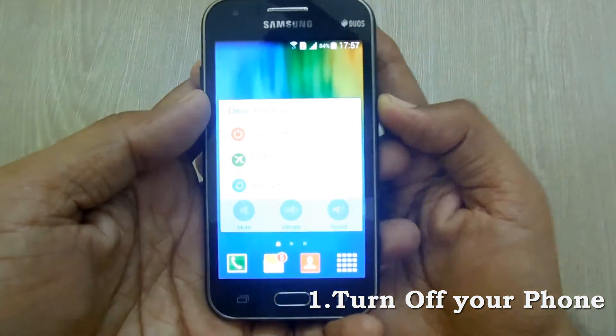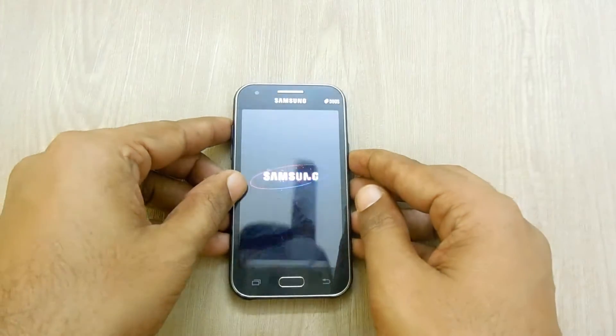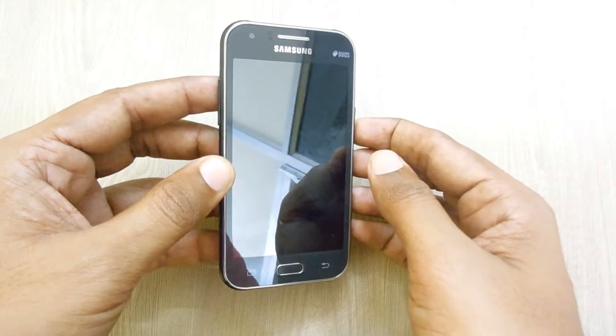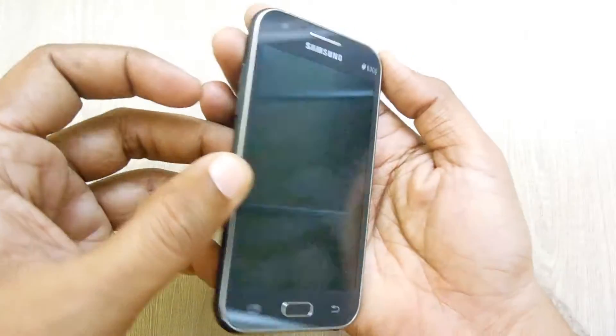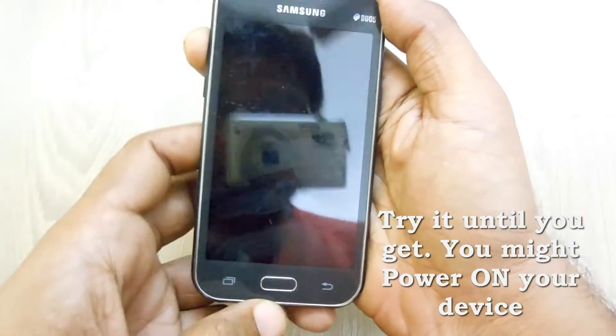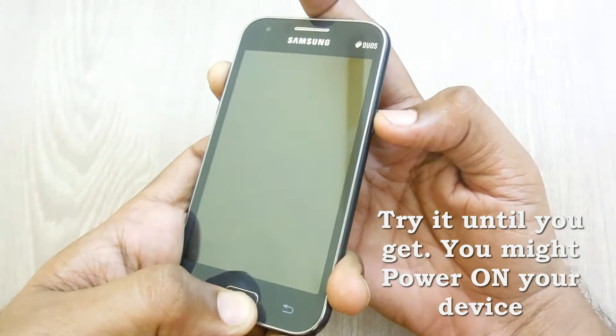First of all, you need to turn off your device. Once the device is turned off, you need to press the combination of volume up, home button, and power button together.